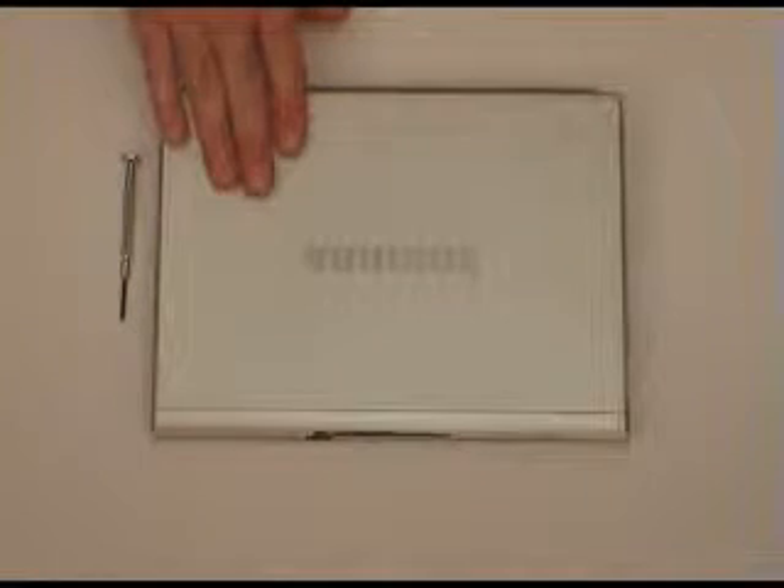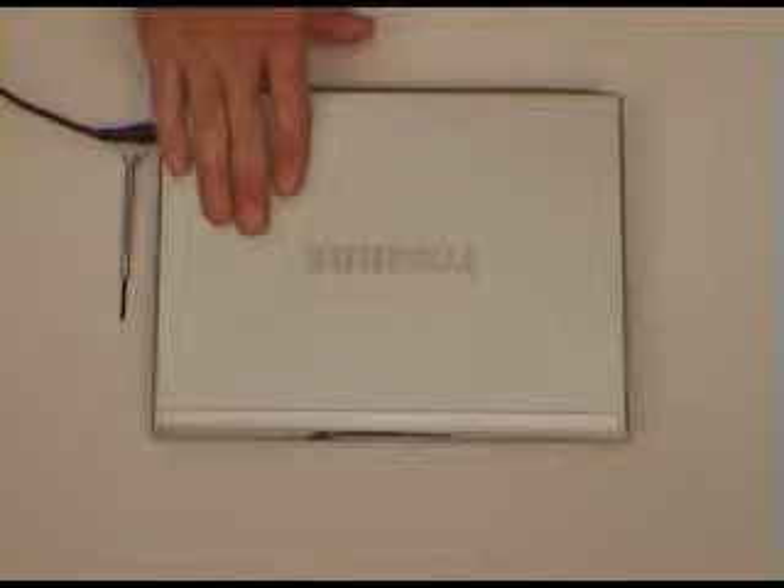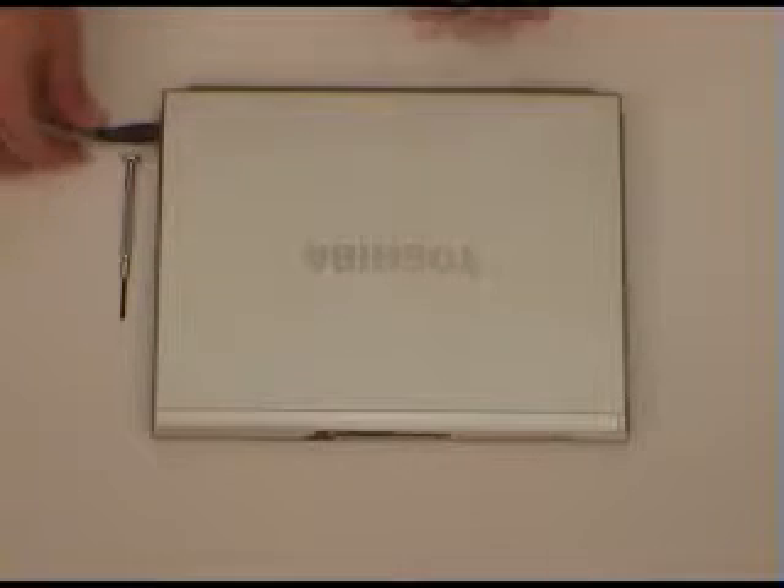First thing we'll do is discharge any static electricity from our body. The best way to do that is to have the metal case on your laptop, plug it into the mains, just touch the case — that will discharge any static electricity from your body so you don't damage the modules when you handle them.